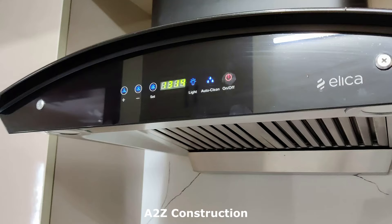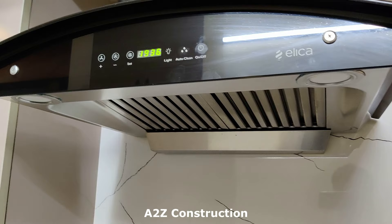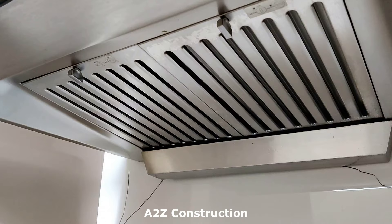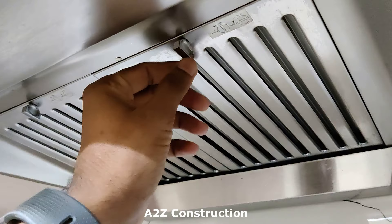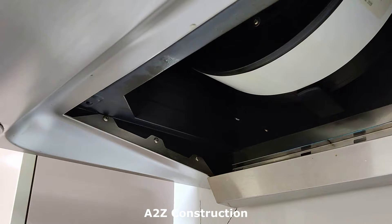The auto-clean process has been completed, so let's leave it for a couple of minutes and then I'll show you how to clean this. Now let's open this. You might have any type of chimney — one thing to understand is either it might have a mesh or a baffle filter like this. If you have a baffle filter, you just need to rotate it and remove it.